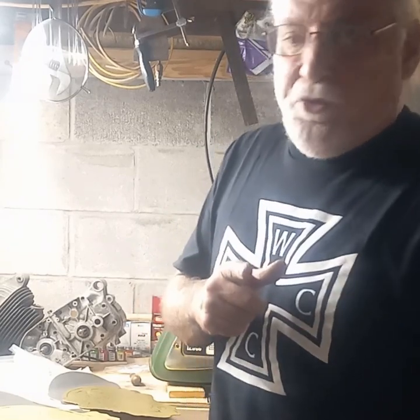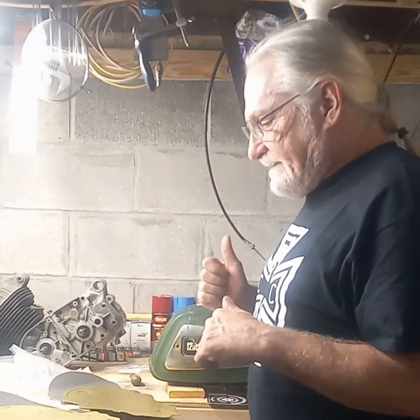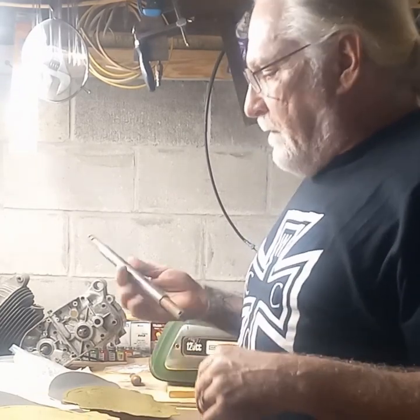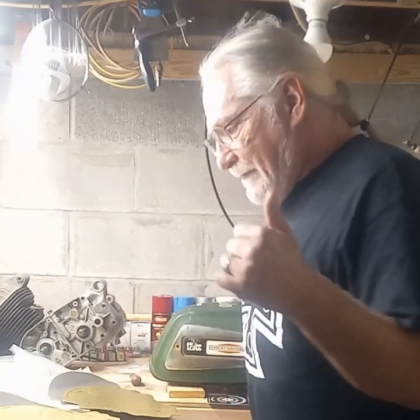Hey everybody, Pat here. Welcome back to West Corners Custom Cycles and the underground garage. Stick around to the end of the video — I've got new merch out that I want to show you. In the meantime, I've got three projects here going on that I want to profile and show you before I send them out for chrome.